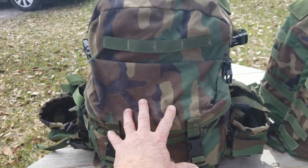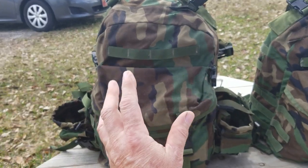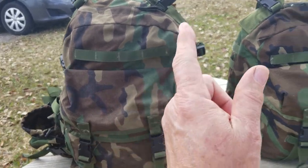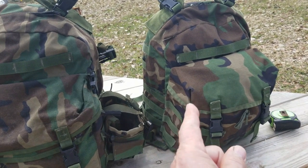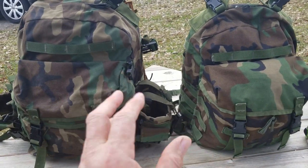I remember saying in my video on the assault pack that I wished it was a little bit smaller. And now it is. I'm really happy with this.